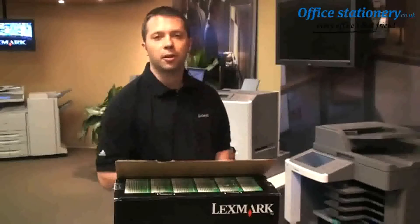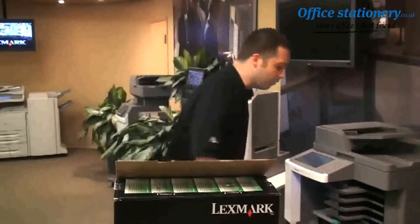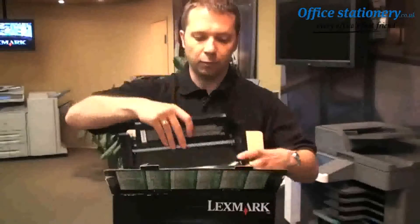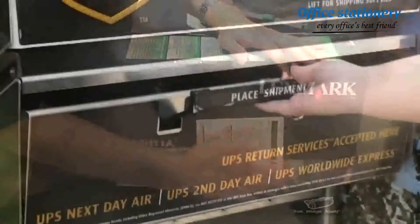Now let me show you how quick and easy it is for you to return your used Lexmark toner cartridge back to Lexmark for recycling. First, take the cartridge out of the device, use the box and packing material that the cartridge came in for repackaging, seal the box with packing tape, attach the return label, and mail the package.